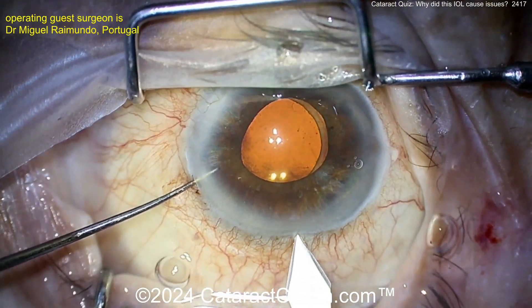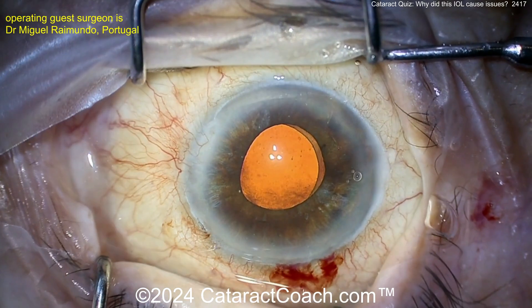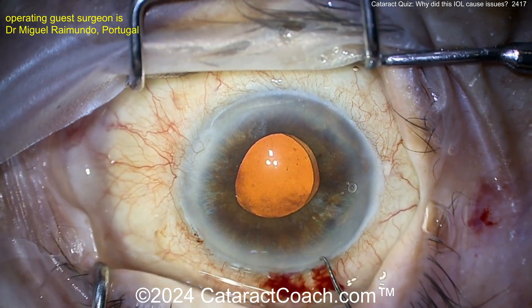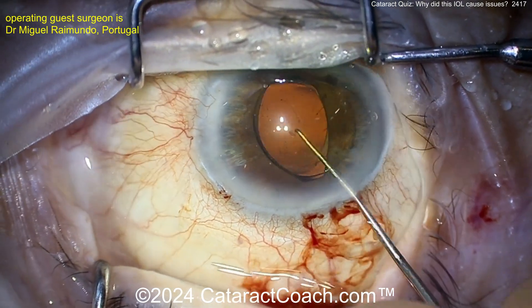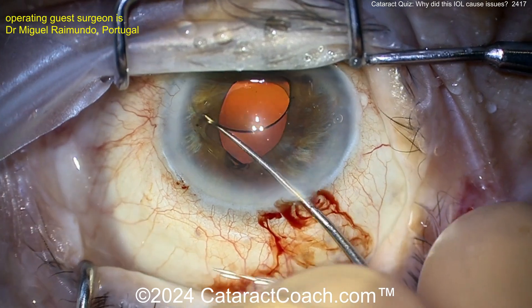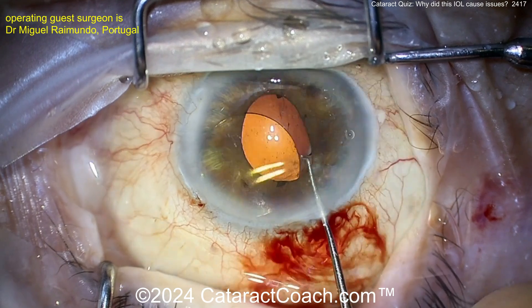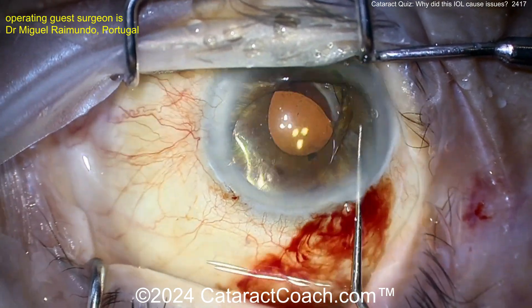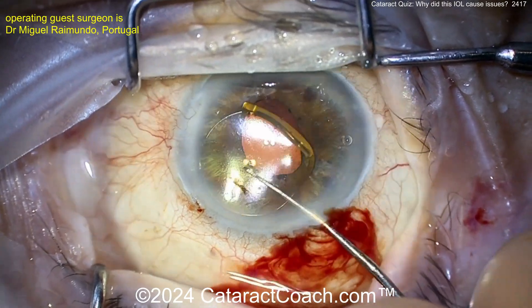A big incision is being made here — so maybe the surgeon is going to explant the lens. That's probably a three-millimeter incision. The lens is being brought up now. I'm not sure why you'd want to explant if you can really open up the bag — you may be just fine getting this lens completely back in the capsular bag, getting that outside haptic that was in the sulcus back into the bag. But here it looks like the surgeon is going to explant.